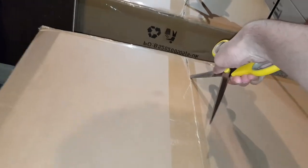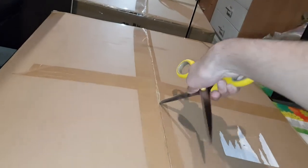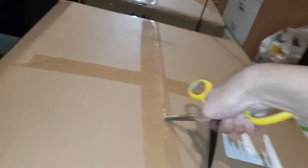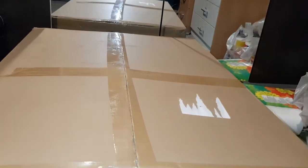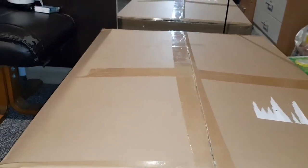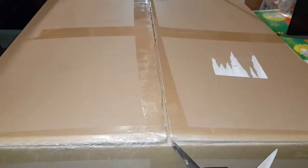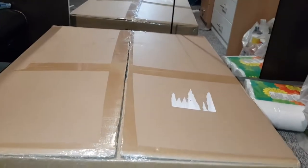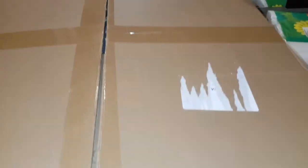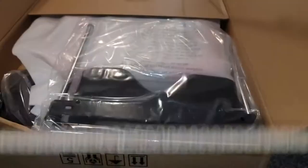As you can see, the package has massively come all the way from Germany. Hopefully the quality is good. This is very heavy — you need some backup for this guys. This is huge.